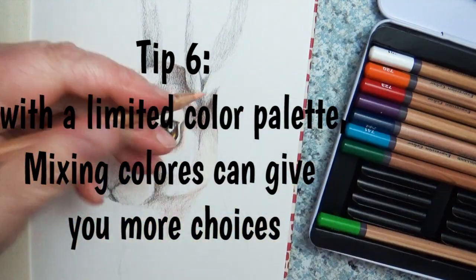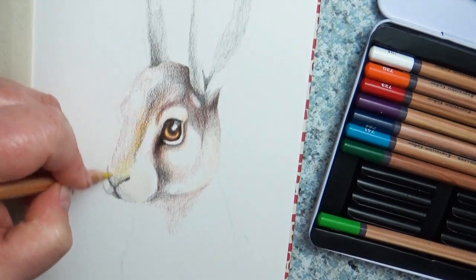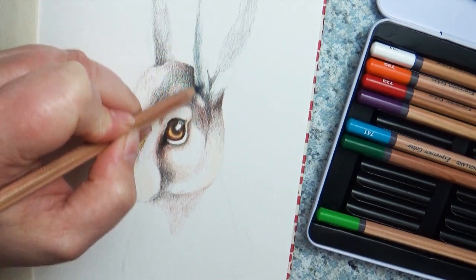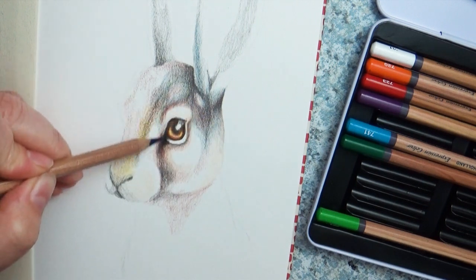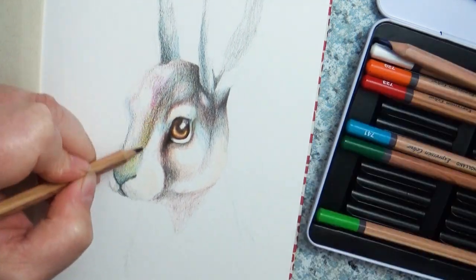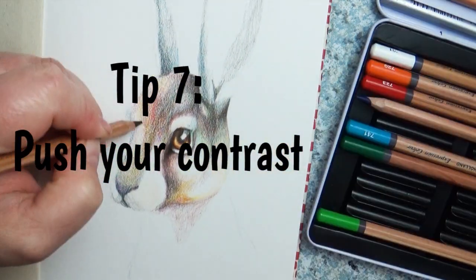Tip number six goes right along with that: if you have a limited palette. This set only came with 12 different pencils — a brown, a red, two shades of blue, a purple, two shades of green — which can limit you. But if you layer and mix your colors together, you get a whole bunch of colors. Doing color swatches and mixing on a separate sheet of paper will show you the wide variety of gradients and saturations you can achieve.